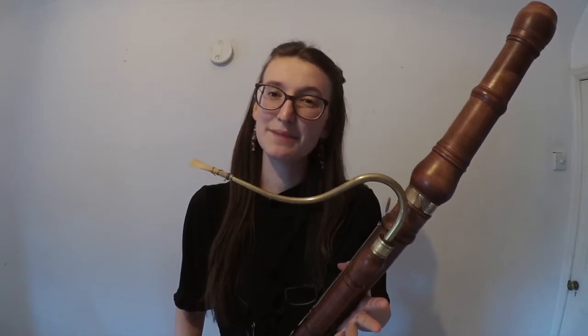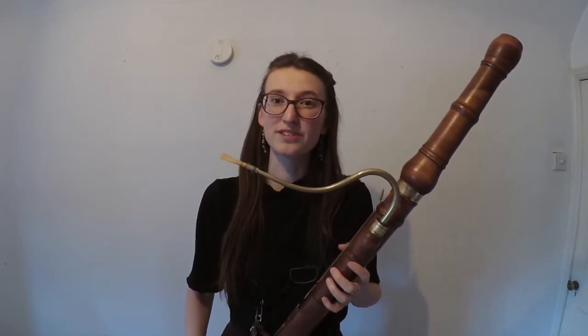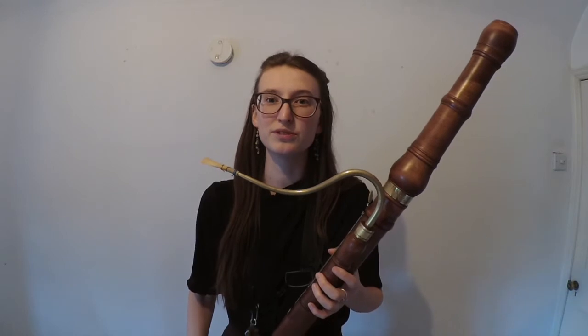Hi, I'm Kat and I'm delighted to have recently joined Ensemble Moliere as their new bassoonist. The piece that you just heard was the first movement of a Bois Mortier sonata in A minor for two bassoons.